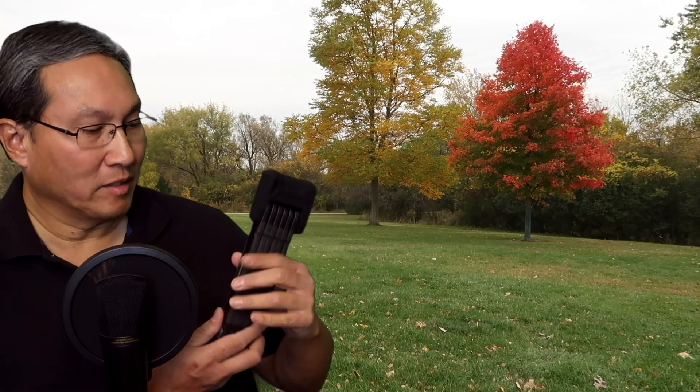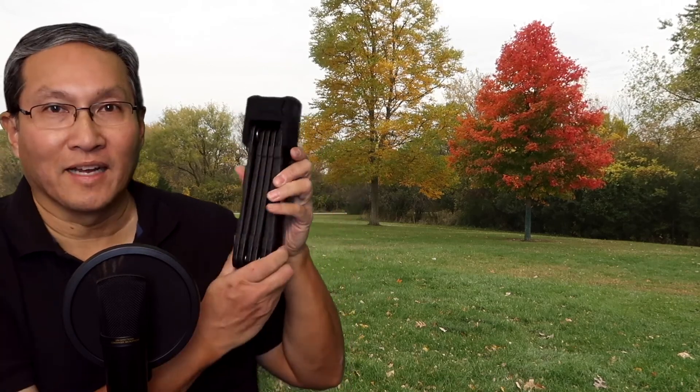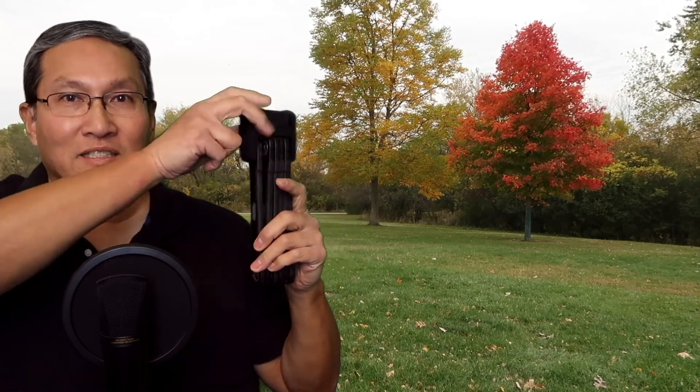Hey, this is Russ. The Abus bike lock came in — took a while to get here but it finally arrived. I ordered the 110 centimeter version. Here's the lock so you know what it is.